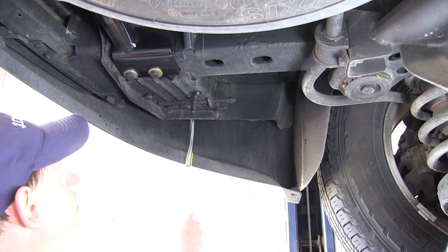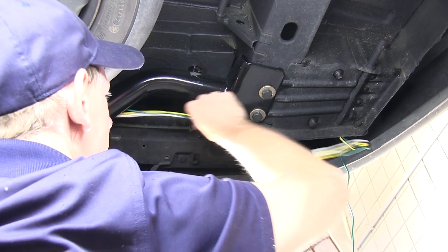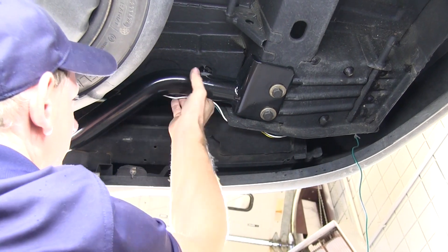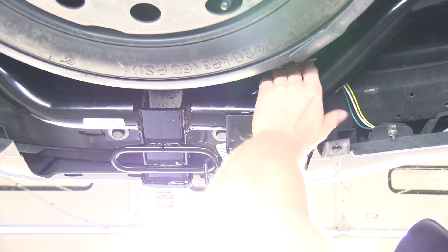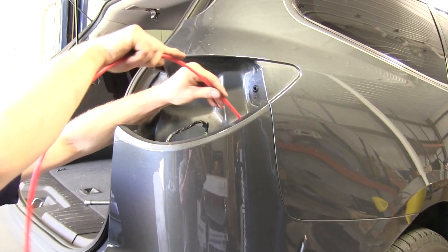We'll take the four-pole wire harness and the T-connector with the green wire, and pull it out the bottom of the vehicle. Then we'll go ahead and route the four-pole harness over to the center of the hitch. We'll also take the T-connector with the green wire and run that all the way across and up to the taillight on the other side.